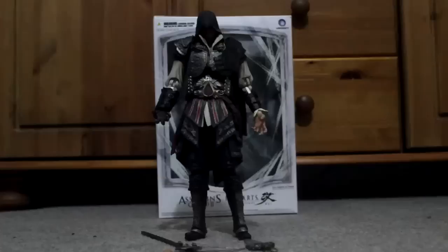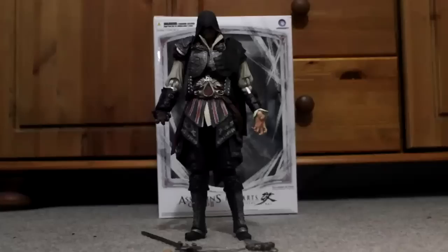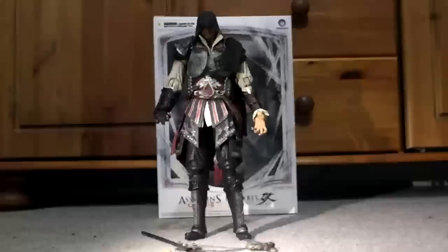I'll quickly get some better lighting for you guys because it is surprisingly dark in here, so you can have a good look at this. Okay, I'm back — here we go, we can get a nice look at him now.